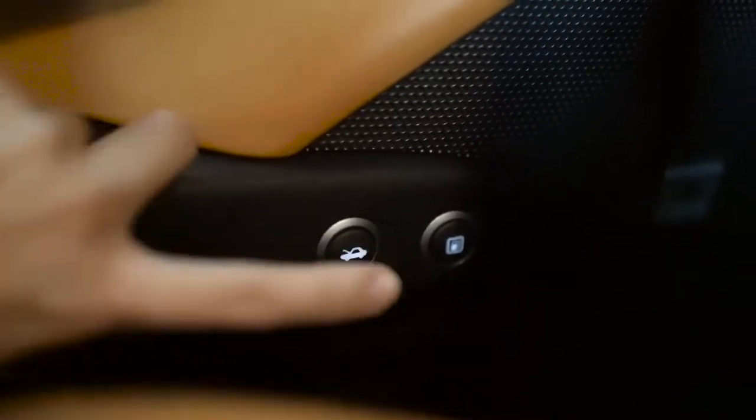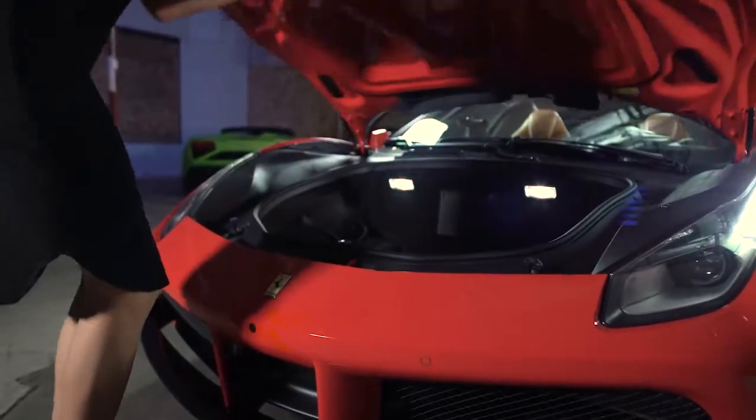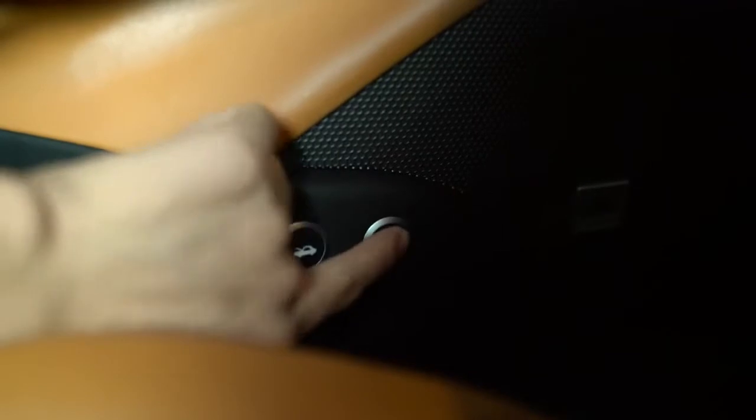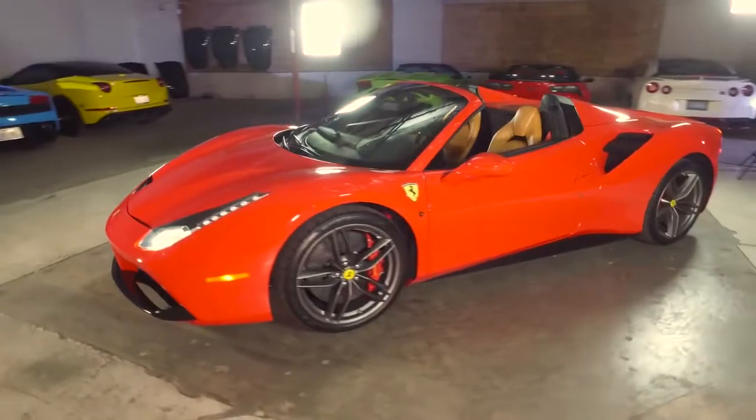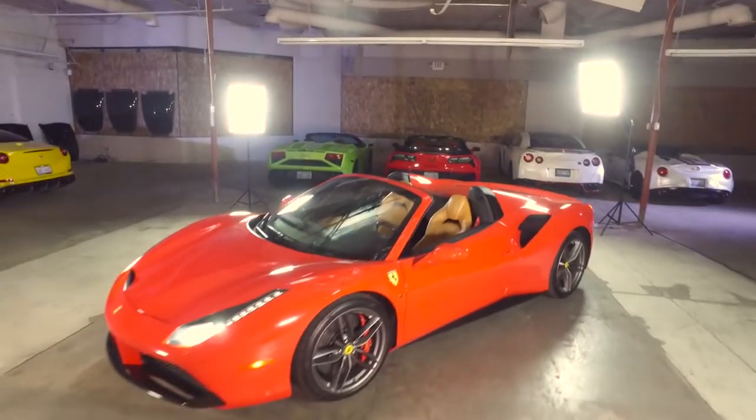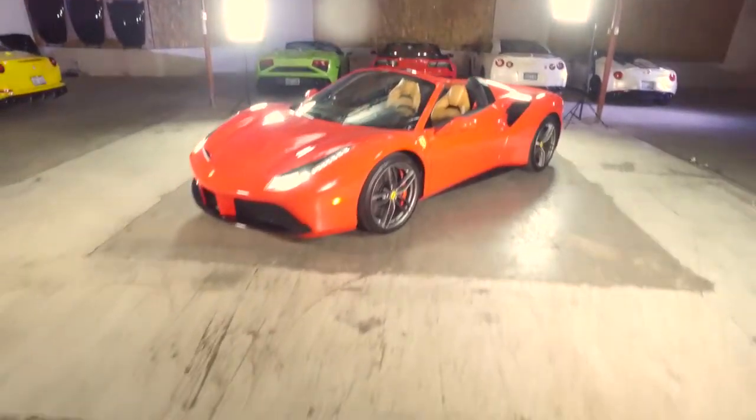To the left of the driver's feet you'll find a button to release the front trunk. You'll also see the button to release the gas cap. Thank you again for choosing Royalty Exotic Car Rental — wishing you a safe and fun trip.